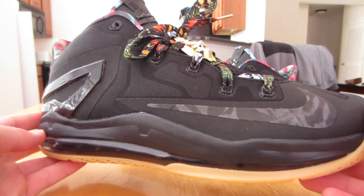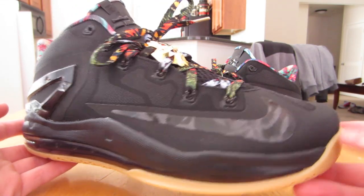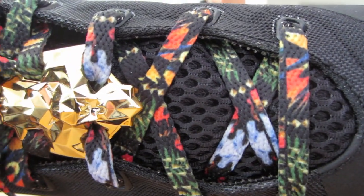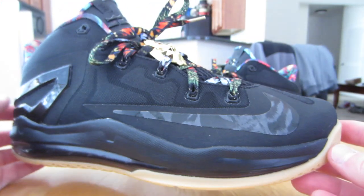With the 11 lows I do go with my natural or true-to-size in size 10. I'll throw these on feet real quick so you guys can let me know what you think about them, but just wanted to show you guys the progression with these and what they looked like separately by themselves.